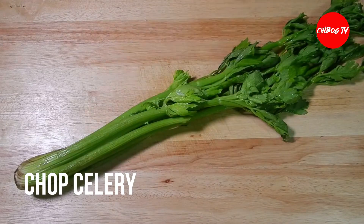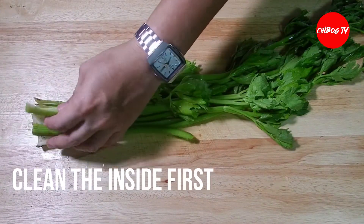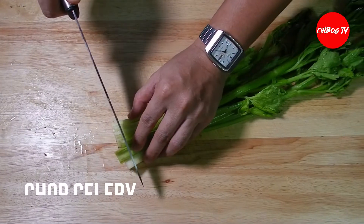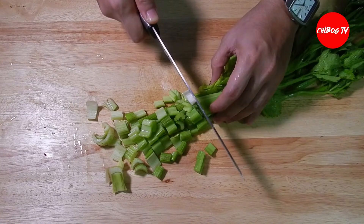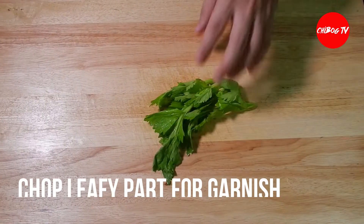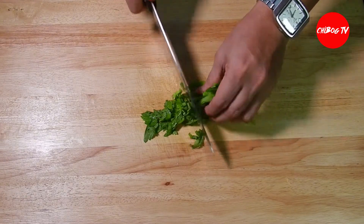Then, chop naman natin yung celery. Tanggalin lang natin yung pinakadulo nya, yung malapit sa ugat. Usually madumi pa itong part na ito, kaya linisin muna natin yung loob. Pagkalinis, yung stalks ng ating celery, chop na natin. Tapos, yung konting leafy part nitong ating celery, chop natin — gagamitin natin syang garnish dun sa ating gagawin na prawn chowder.